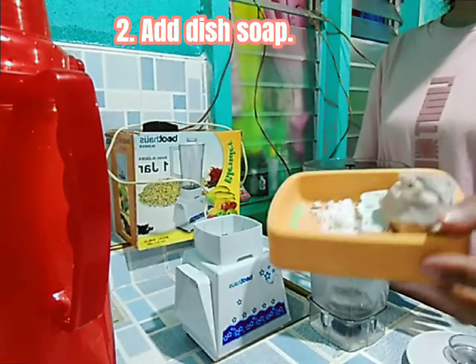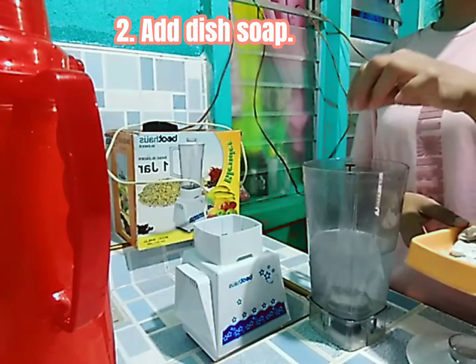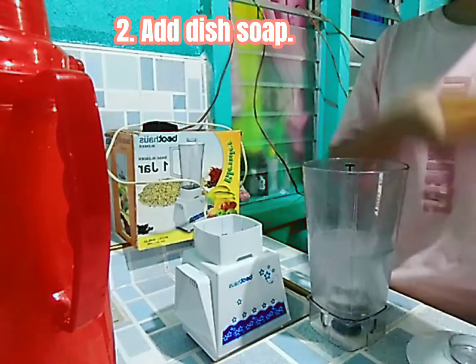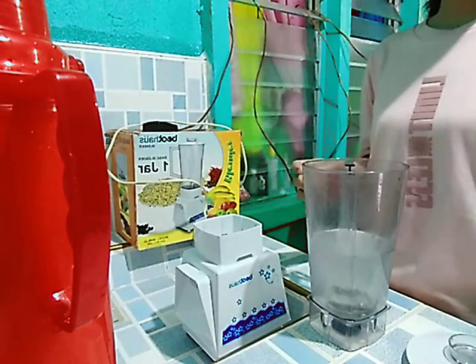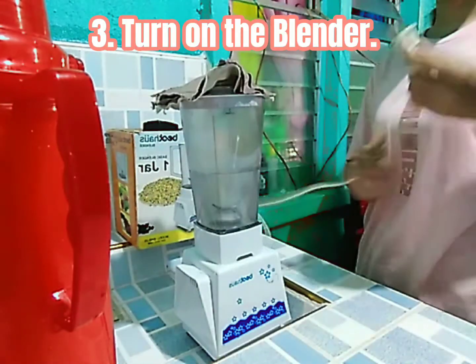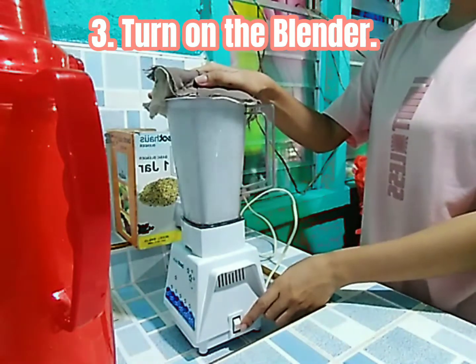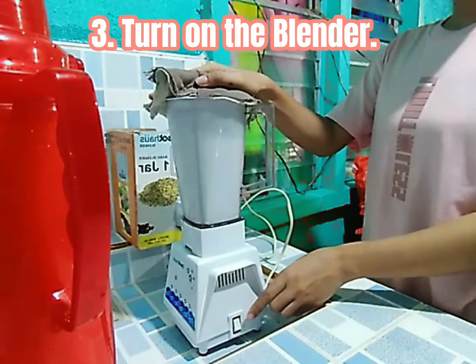Second, add dish soap — add just a drop of dish soap. Third, turn on the blender — put the blender pitcher back in the base and hold the lid down with a cloth, turn on the blender and let it run for about 10 seconds.